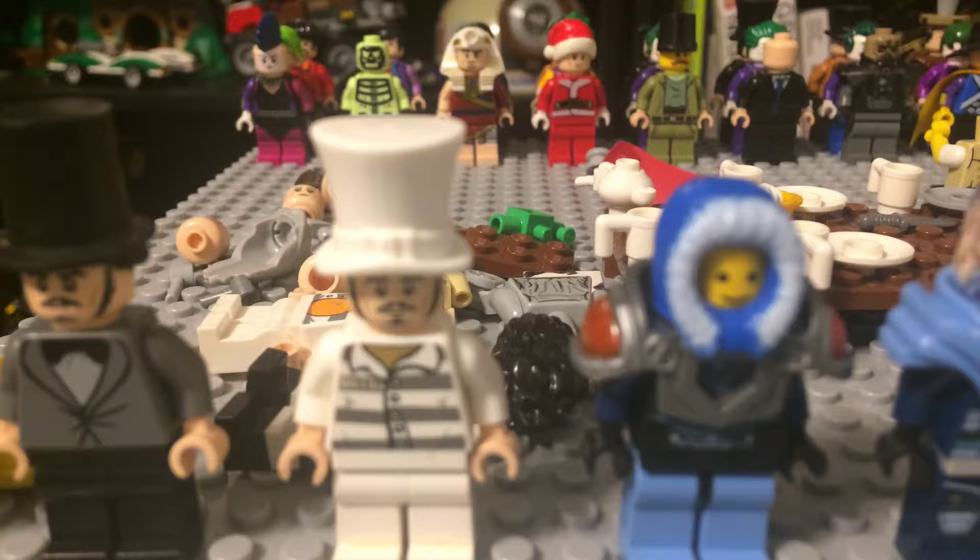Next one is another Lego Mad Hatter — Jervis Tetch in prison. I got the hat from a Gentleman Ghost. The bard is the head again. I got the prison uniform from basic Lego City sets.